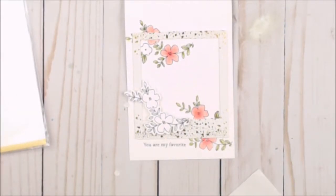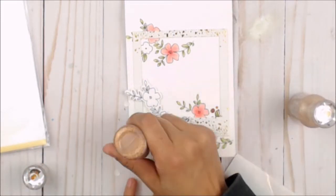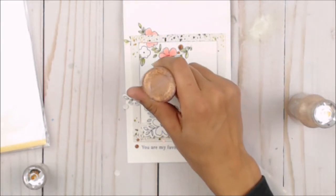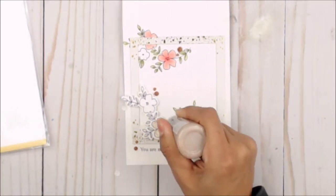To coordinate with the motif on the frame, I'm gonna add some gold nuvo drops. I have two shades — a light gold and a darker gold. The dark gold is added as drops onto the card, and then with the light tone gold glitter I'm gonna color those flowers in.